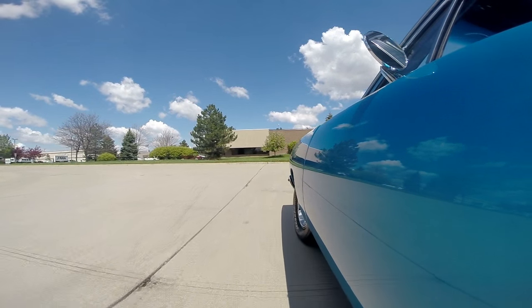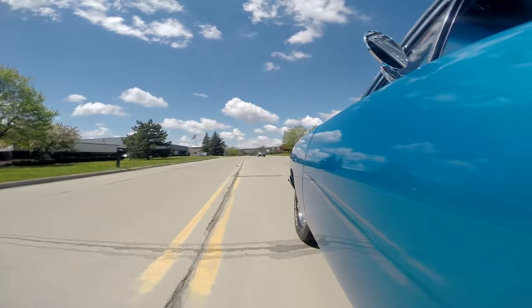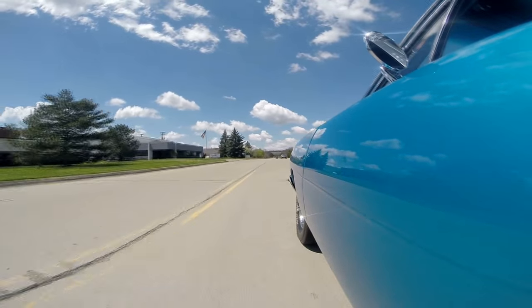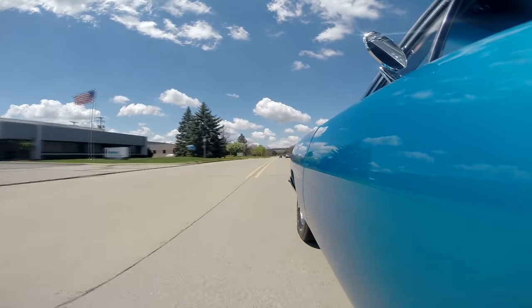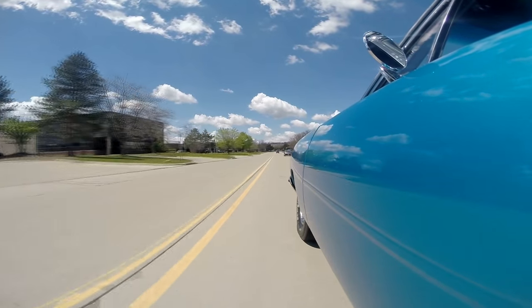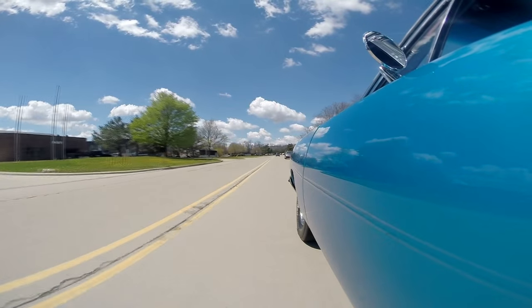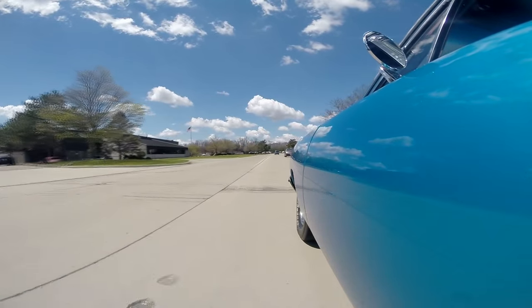We'll test out this accelerator again here. We get this baby straight down the road. That was about three-quarter throttle — just started hammered down, busted the tires loose. This thing's sweet.